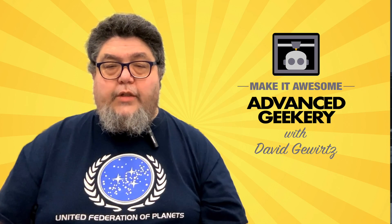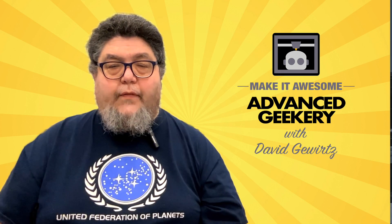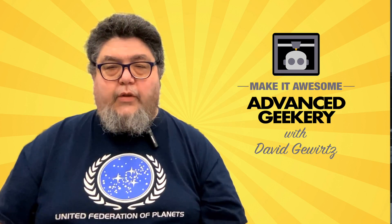Once I unchecked that, I was able to move on, and my project and everything came out just right. For the Advanced Geekery Channel, my name is David Gewurtz. Go out there and burn something awesome. We'll see you next time.